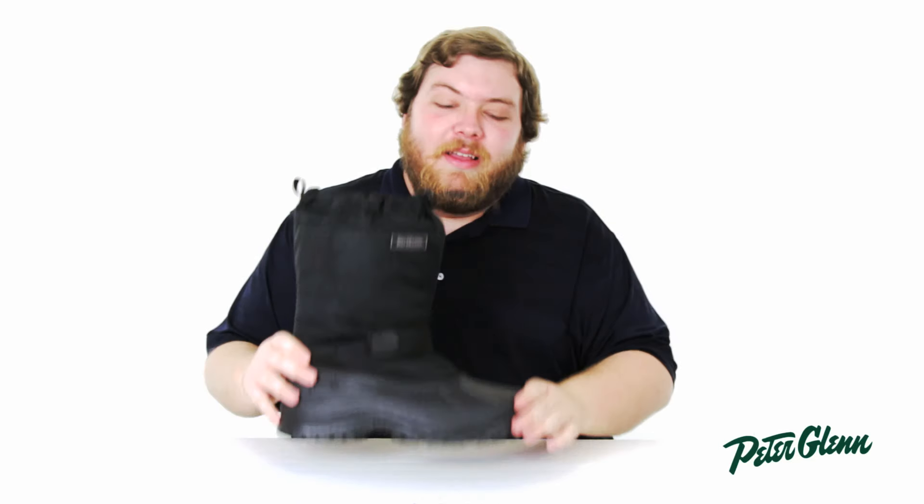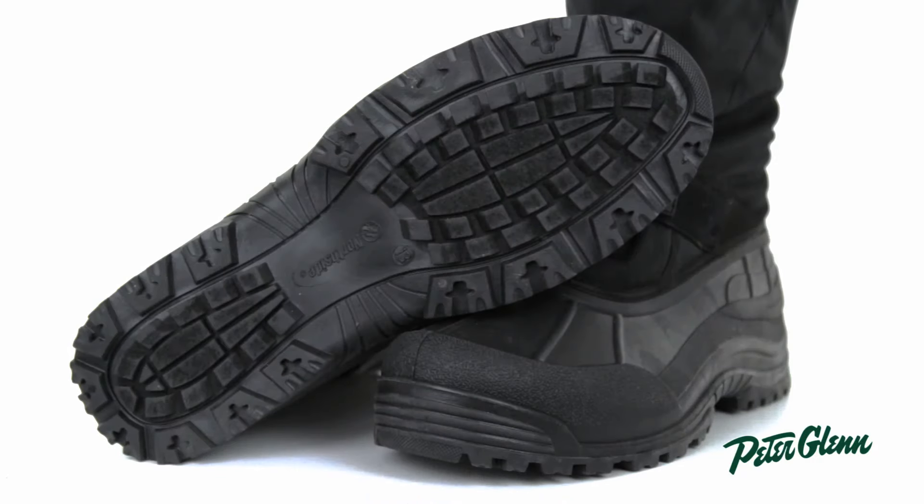And since it is for winter and winter generally involves slippery conditions, Northside included a super grippy tread that will make sure you stay on your feet no matter what.